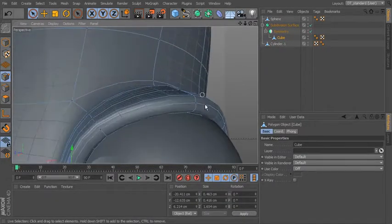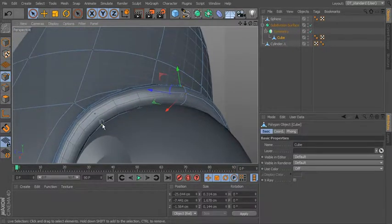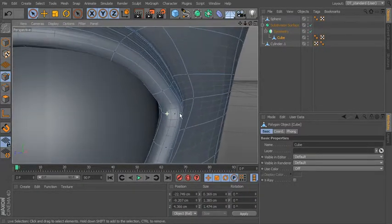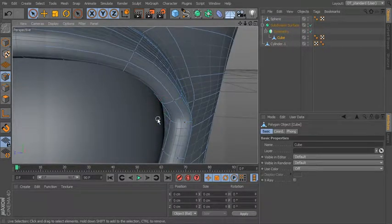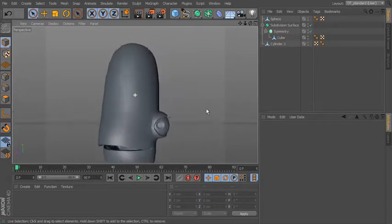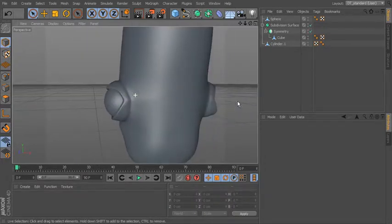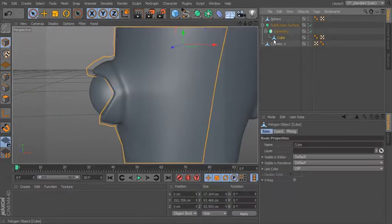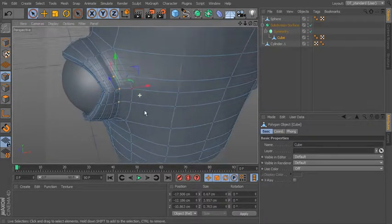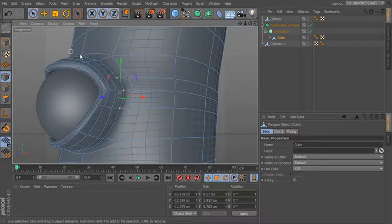Now we can come in and grab points — for instance here we can grab those points and start to move them in to make this line a little bit nicer. Anywhere you see where it's kind of off of the surface you can come in and just make sure it's tight up against there. Same thing back here — you can see how this is kind of sticking off the surface. Let's make sure we pull that back in towards the eye. That gives us this sort of lizard-like eye coming off the side — an eyelid that kind of wraps around the eye and holds it into the surface of the head.